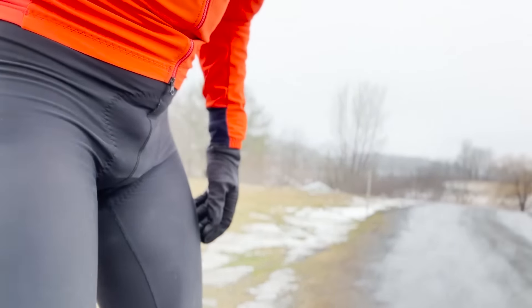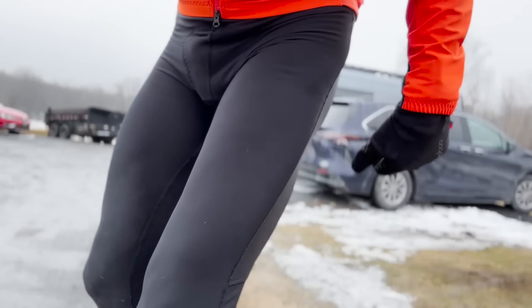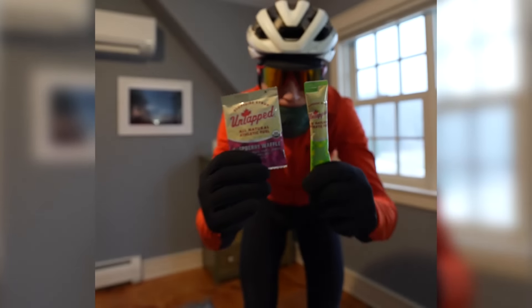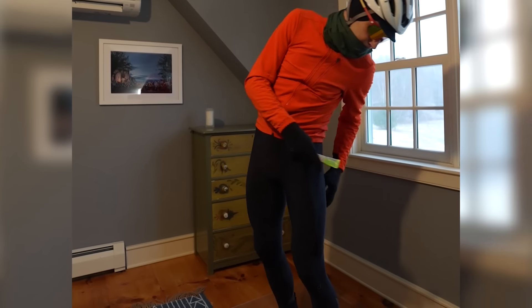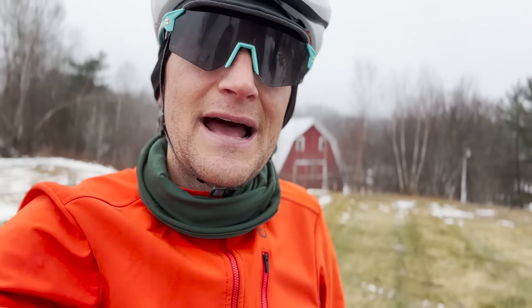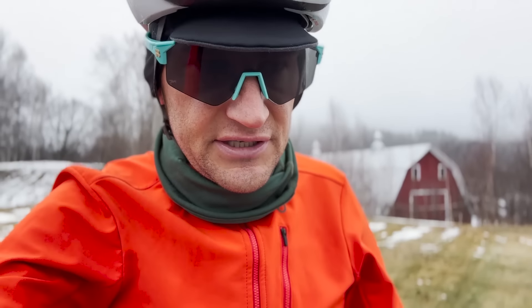Here are my thermal tights. I'm a big fan of these. Sometimes I have the utility tights, which are awesome because you can store stuff on the side — food, nutrition, tools, your phone, easy access to all those things. The zero tight is one I use when it is absolutely frigid, down in the teens and below, but today I'm just wearing the standard tight.